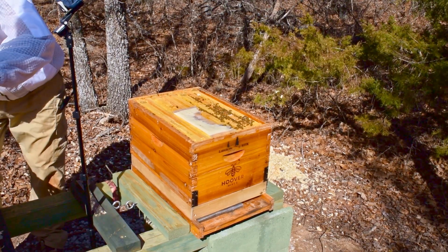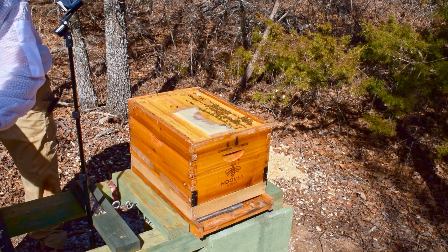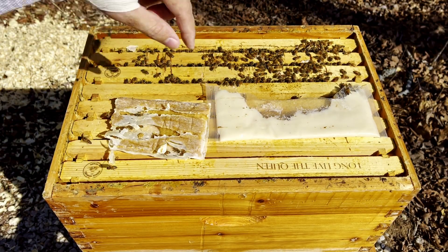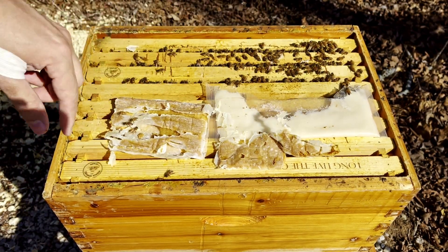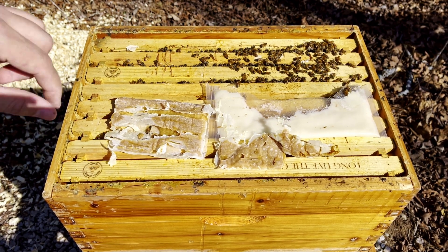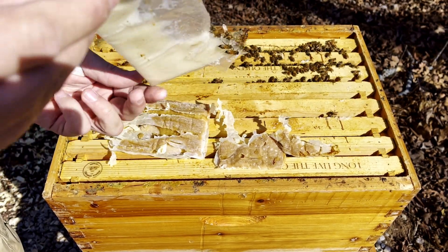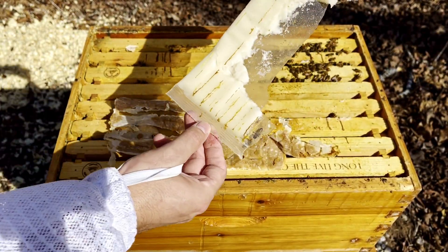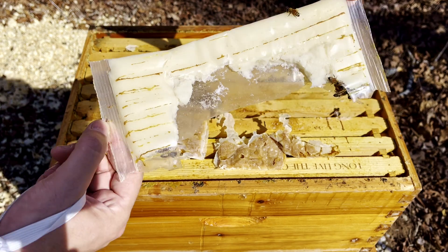I thought the pollen patty was gone, but it's mostly gone — they ate a lot of it. It was stuck to the bottom box. I had two patties, a total of a pound, and it's more than half gone. I'm also going to go ahead and take this Hive Alive fondant out of here — we don't need it anymore. That was 2.4 pounds, the whole package, but it's mostly gone. This was the second one they went through this winter; they ate pretty much all of the first one too.